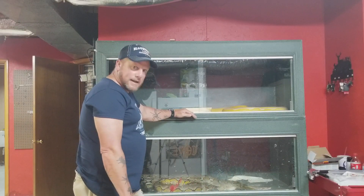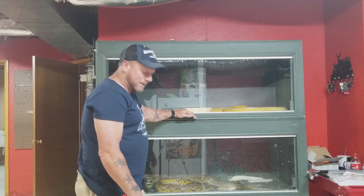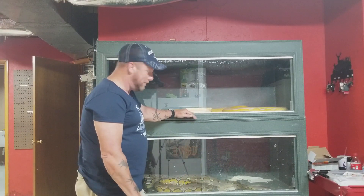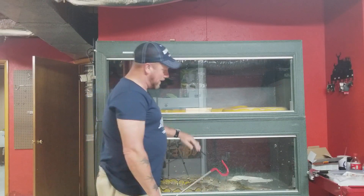Retics each have their own personality, so you have to figure out the best way to do this. I do have him hook trained a little bit — just kind of nudge him with the hook and let him know it's not feeding time, but we're gonna get him out of his enclosure.